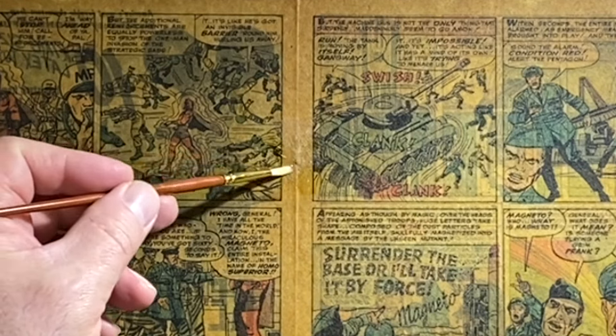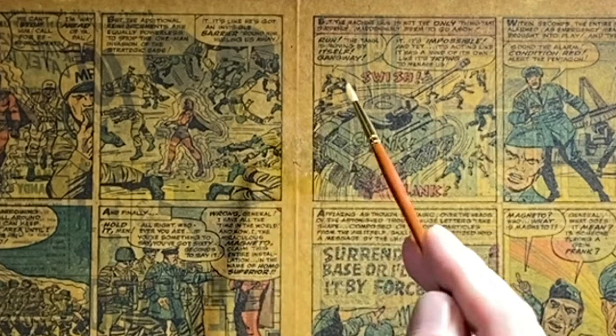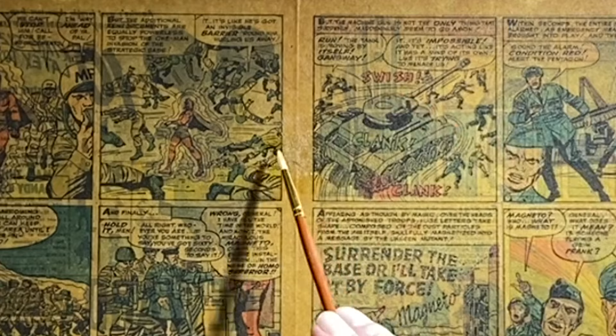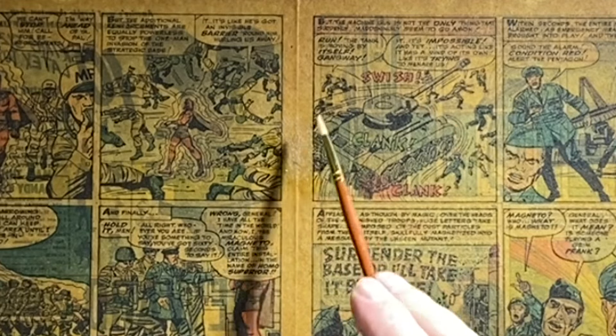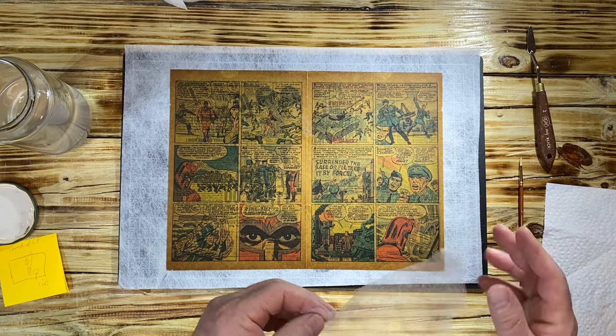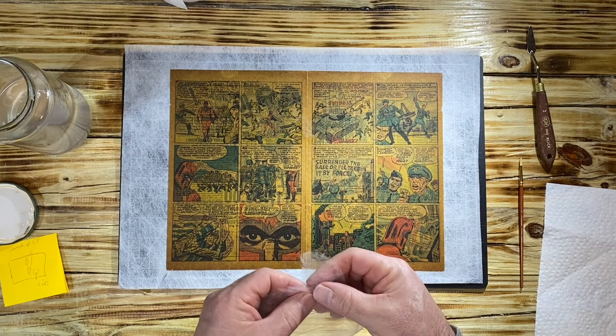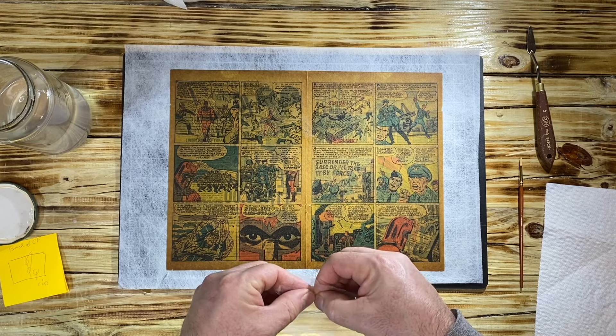When you put the methyl cellulose on, you want to spread it from in-to-out like this, because if you go inwards you have a very good chance of disrupting the repair and pulling the fibers inward and it will not look as professional. Remember, anyone can do a 10 gojo repair — it's not rocket science. The thing that not everyone can do is doing it in a professional manner, and that is the key when you're sending books into CGC.